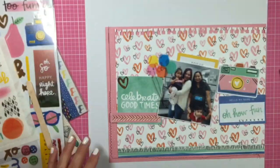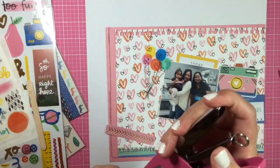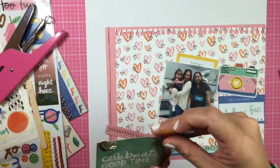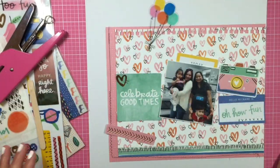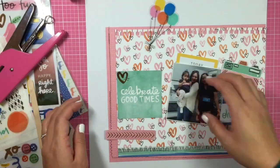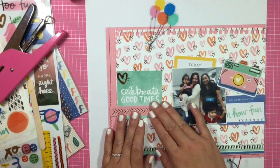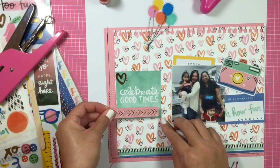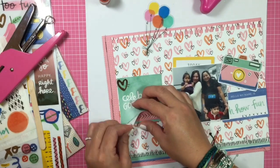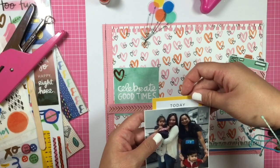I stitched around the pink paper and put a yellow border strip at the bottom, and there's a 'Today' little card that I'm going to journal on and tuck behind the photo. That's going to bring in the yellow from the bottom. There's lots of blue — my daughter's dress is a navy blue and pink polka dot, and my friend's shirt is black and blue — so I wanted to bring in some of that blue from the photo.